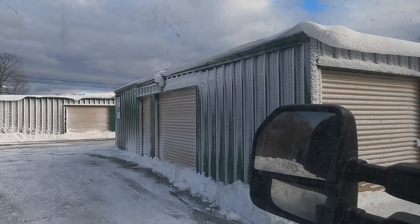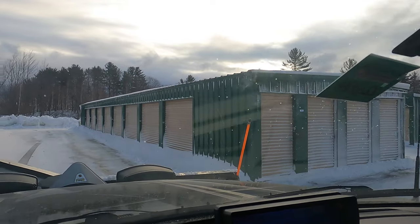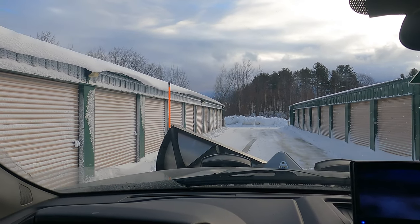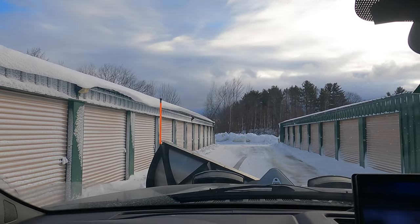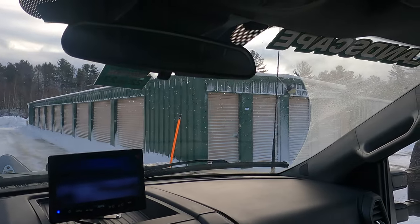This video is basically how I plow storage units. We've got a storage unit facility here — about 140 units, six buildings. These are actually right next to my dad's place, so I grew up literally right across the lawn on the other side. I've literally been plowing these since I was about 14 years old.